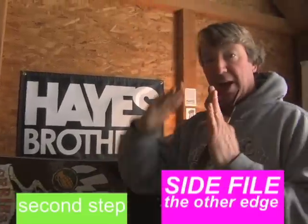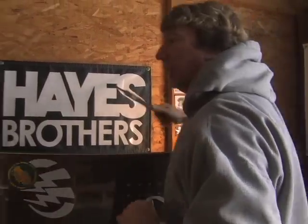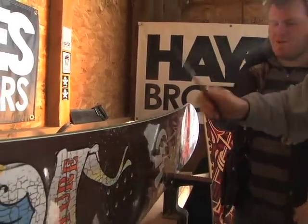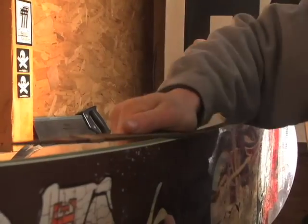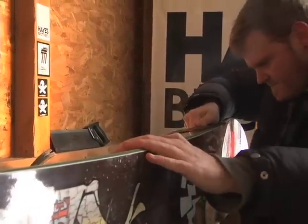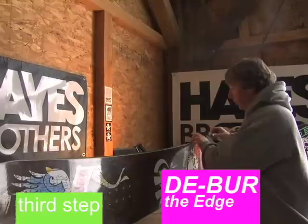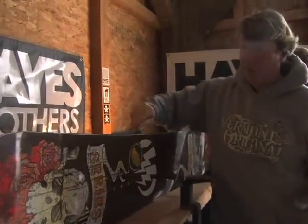The idea with the side file is to get the edge as square as possible, and that way it carves into the snow. Sometimes people don't like you — they'll put peanut butter on your edges and really slow you down in the morning. That's how I told you to hold the file — do it like this. And don't roll over the edge, keep it right here. Cam's got it now. So now we've got it nice and sharp, and what we're going to do is take our stone again and deburr it. What you want is a nice smooth edge with no nicks from any rocks — this is called deburring the edge.